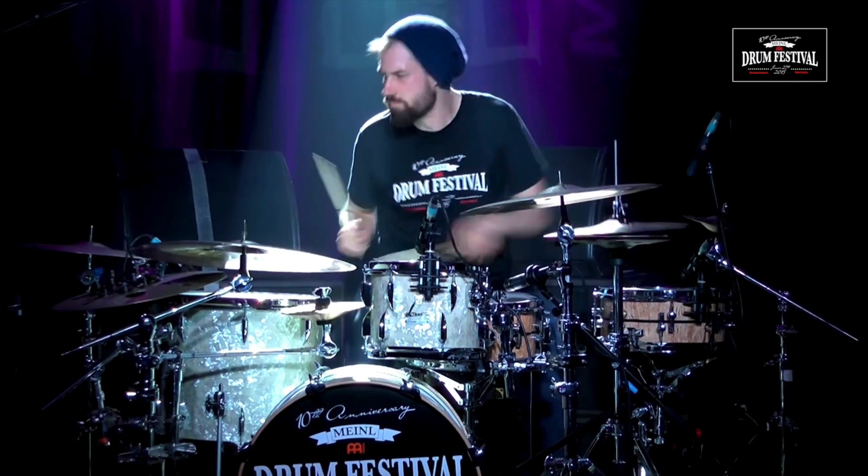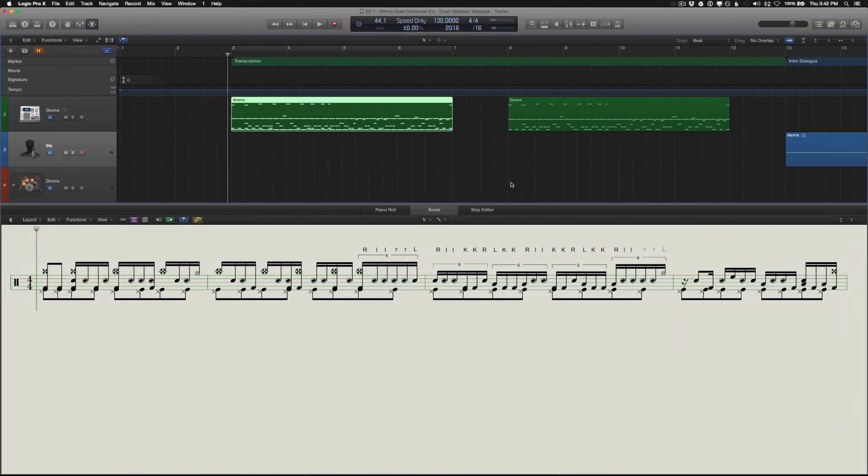He makes it look so easy. From what I can tell, he's doing a crossover variation of what some people may call the Dave Weckl linear nines. Let's go to Logic and take a look at what that is. Here's my transcription of exactly what he's doing in the video — I'll just play this real quick for you.